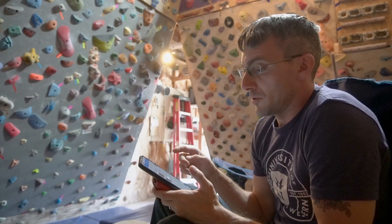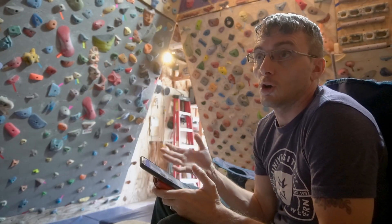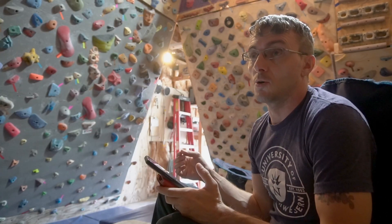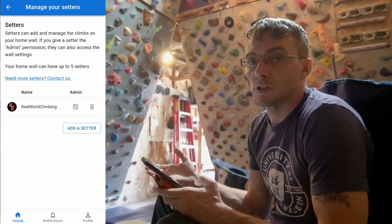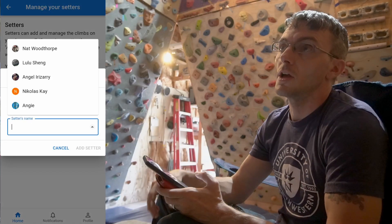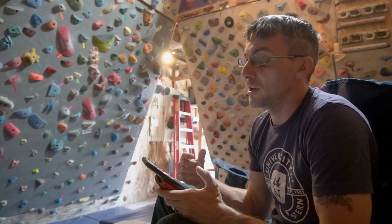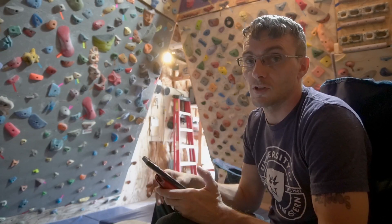One of the other things I really like about the Crux app is it is 100% free for home wall owners. There is a monthly subscription for commercial climbing gyms with some additional features — I'm not 100% sure on all of them, but one is the ability for outside users to set climbs. Unfortunately for home wall users, there isn't a way to just open it up and say 'hey, everybody go to my wall and set climbs,' which is what I really liked about apps like the Retro Flash app. That is a little bit of a detriment on the home wall side, but there are some great things still going on — it's 100% free and supports as many photos or walls as you want.